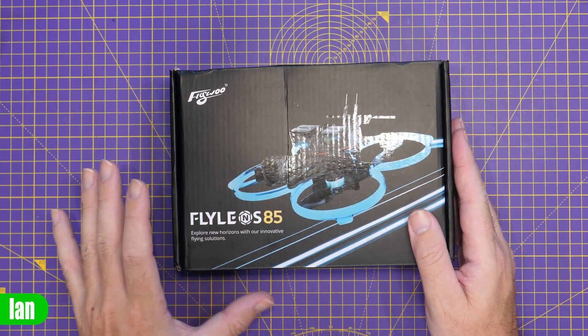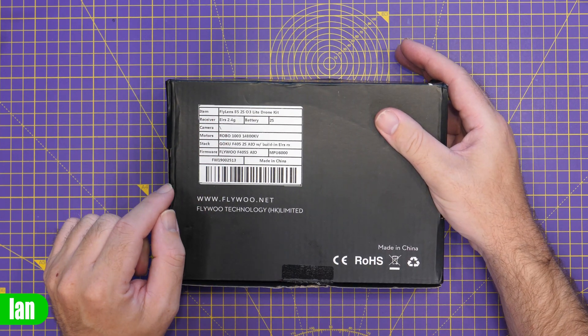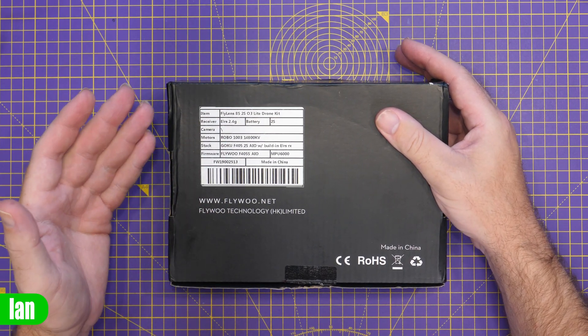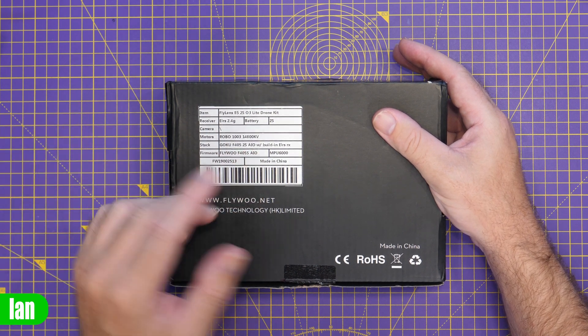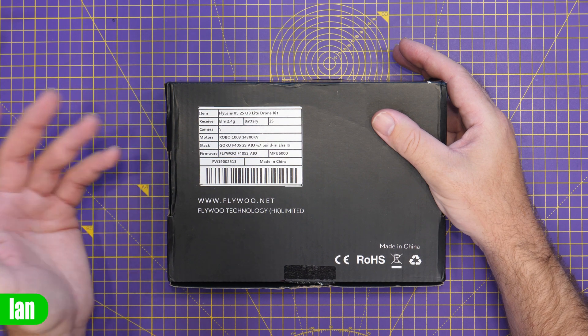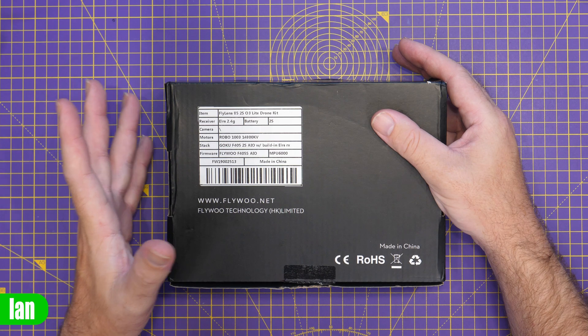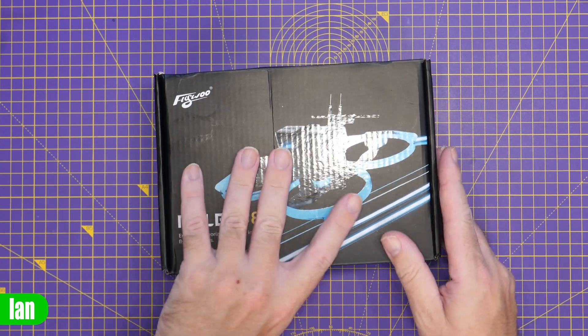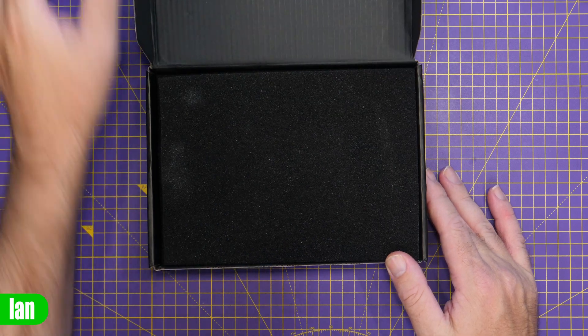The model they've sent me here of the Flylens 85 is the O3 version. This has built-in ExpressLRS 2.4. It is fitted with the Groku F405 2S AIO with ExpressLRS built-in, and it's got the 1003 14,800kV motors. This one is specifically designed to be used with DJI O3, but there are other versions available.